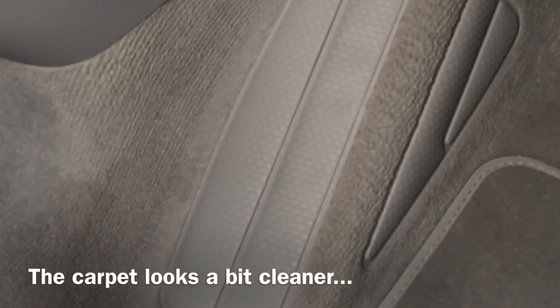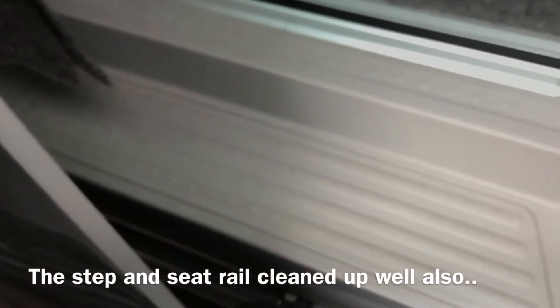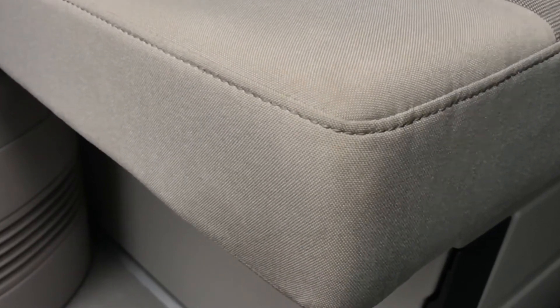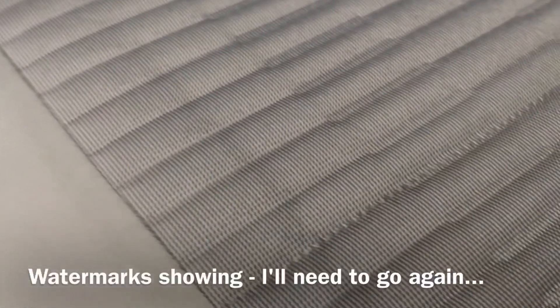Looking at the results: the carpet responded well, but given the amount of dirt in it the steamer will only do so much, so I did use a cleaner as well — probably a professional clean is what's needed. The armrests came up quite well; the material lends itself to steaming. The door well cleaned up very well, and the rail looks brand new once finished — the steamer is very good at that. The back seat is a bit mixed: it cleans certain areas well, and you can see stains are gone in a high-wear corner.